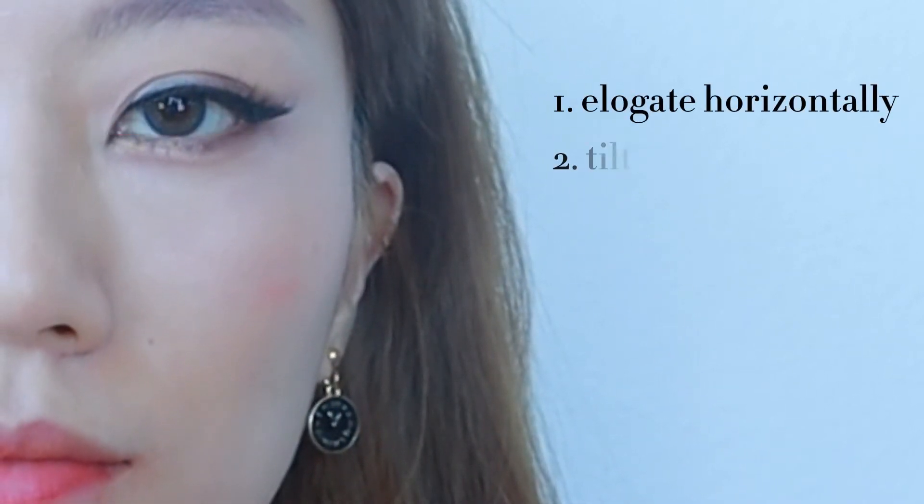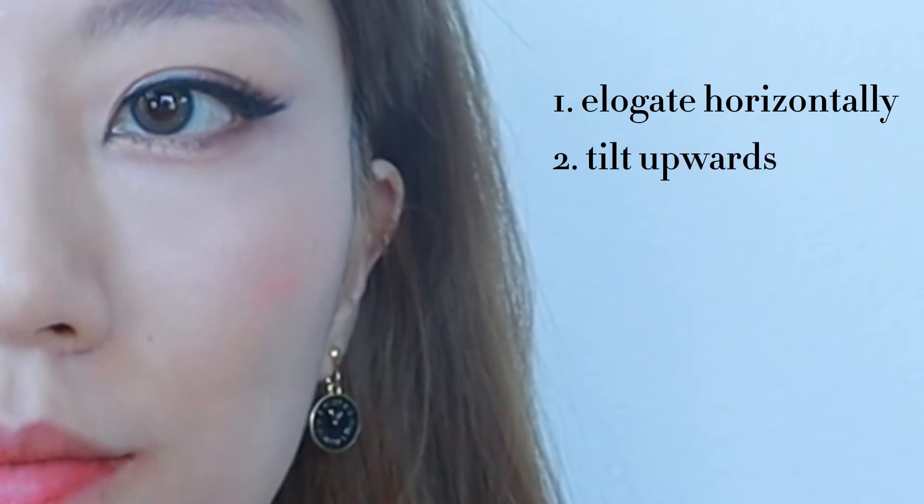For girls with naturally downturned eyes like myself, cat eyes can be a struggle. However, it doesn't need to be complicated at all. As long as you remember your goal is to horizontally elongate your eyes and make them tilt upwards.